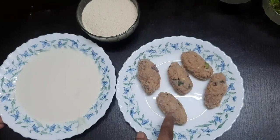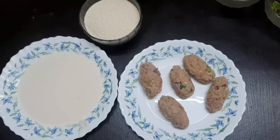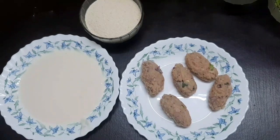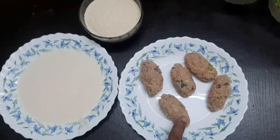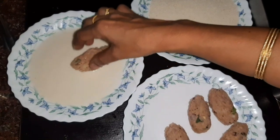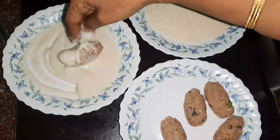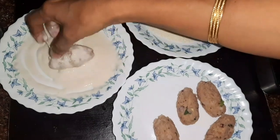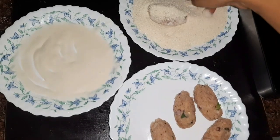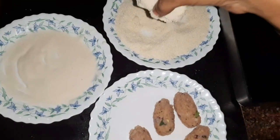Let's mix the shape of this kebab with raw vegetables. You can mix it with bread. It is hard and crispy, that's why we use raw vegetables. Mix it and put it on low flame.